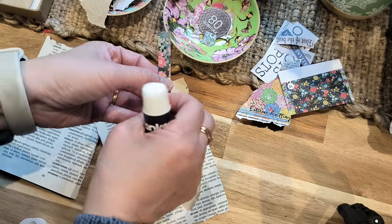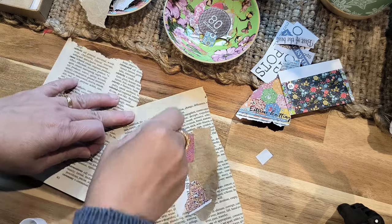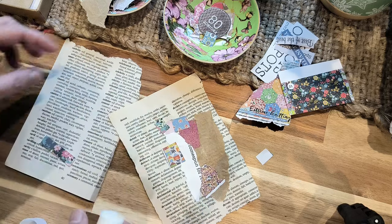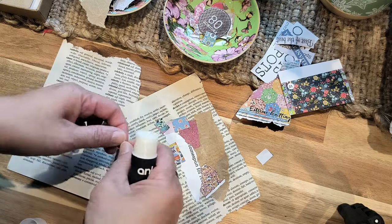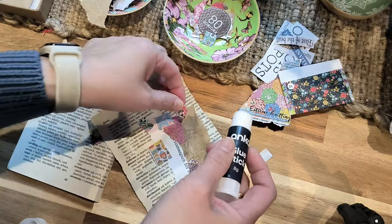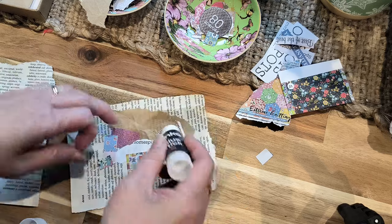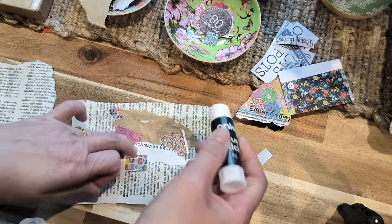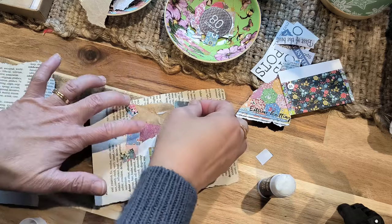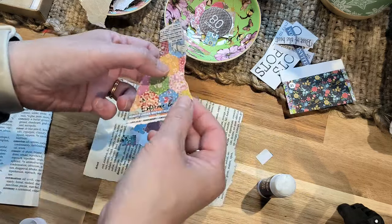I'd be interested to know if you have built a collage before like this, or rather a master board. How do you use your scraps? I guess this is the issue when you start junk journaling — you have all these leftover things, what do you do with them? So this is a good way.